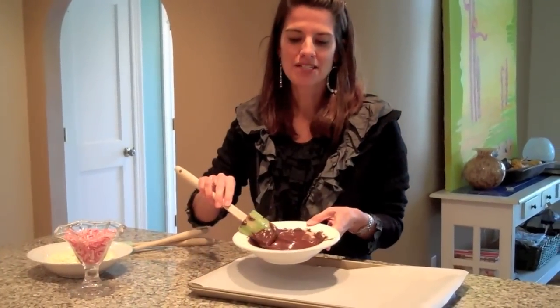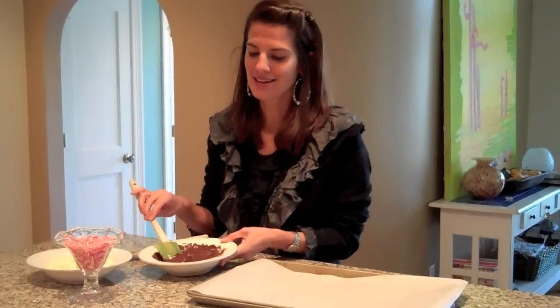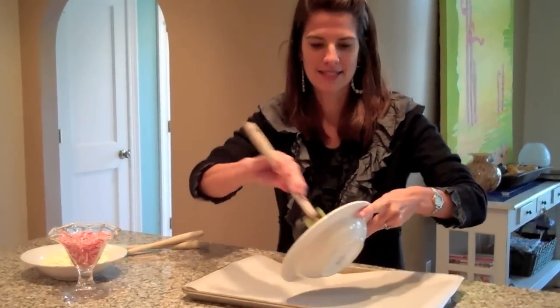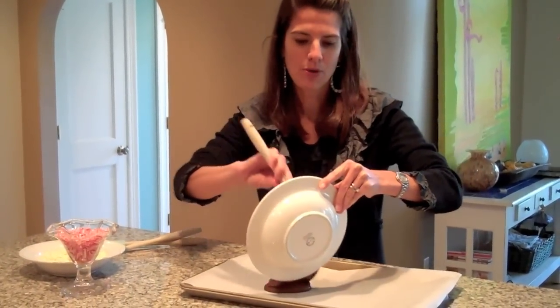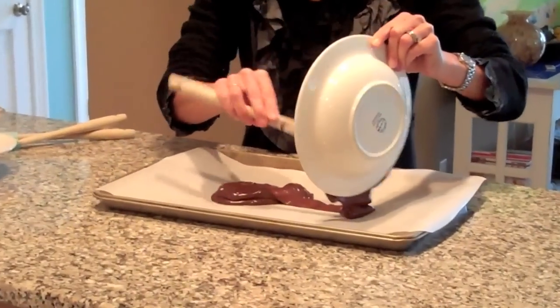The first thing I did was melt about 10 ounces of semi-sweet chocolate chips. I melt them in the microwave at 30-second intervals, stirring after each 30 seconds. It comes out nice and smooth, and I'm just going to pour this onto a cookie sheet lined with parchment paper.